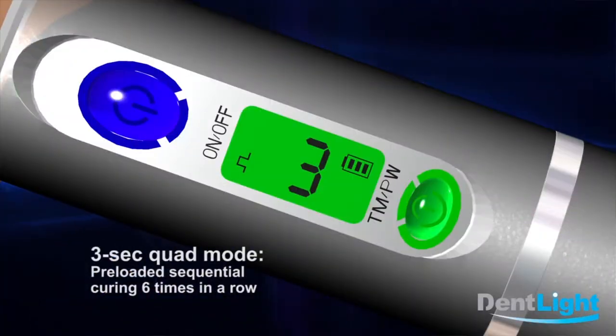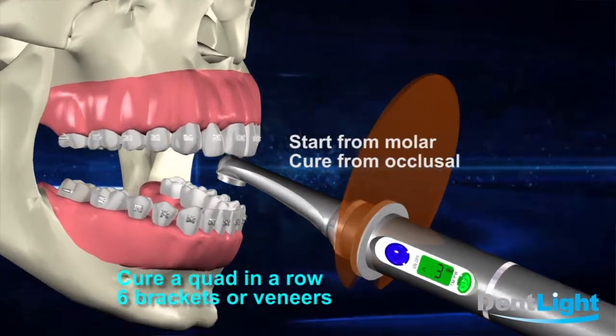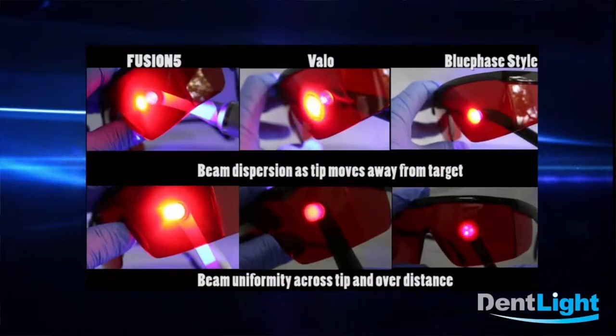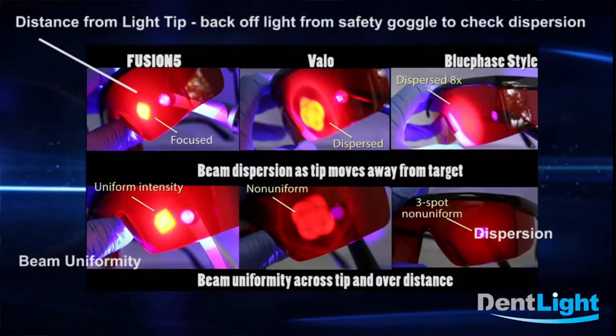There are so many curing lights on the market. What makes this light so unique is, number one, the light is so small in terms of head access to the posterior regions of the tooth. Number two, the light has a beam coming out of it behaving almost like a laser beam, so it actually doesn't disperse as other lights do.